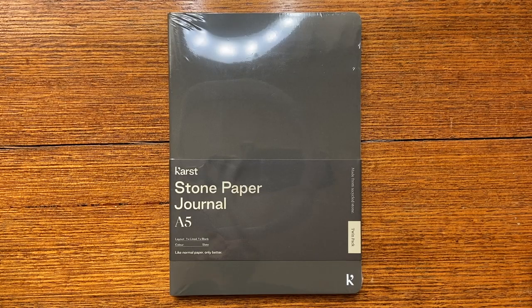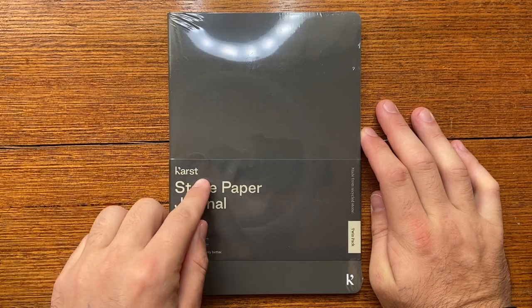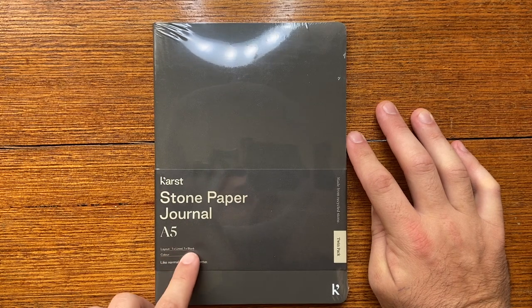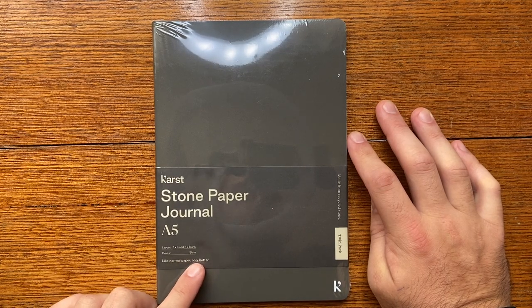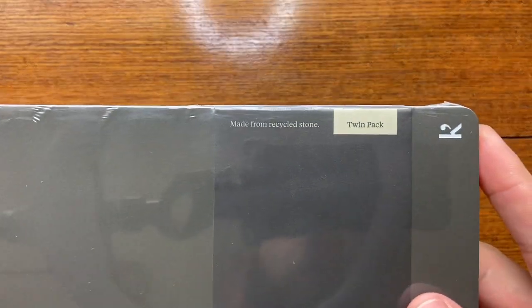Now I'll start my overview. I'm reviewing the Cast stone paper A5 journal. It's a two-pack — twin pack. Layout is one lined and one blank. Color is slate. It says 'like normal paper only better' and 'made from recycled stone' on the side.